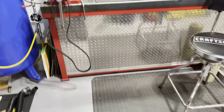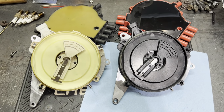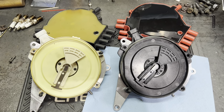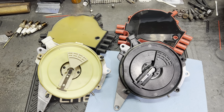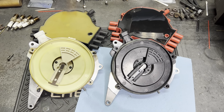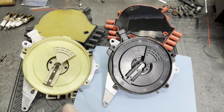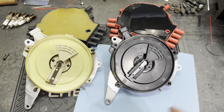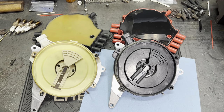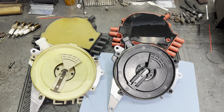Let's go over to the distributors. The stock one is on the left, the new MostPlus bought on Amazon is on the right. The only reason I replaced the original is because of the screws — it was just going to be a pain. But unbeknownst to me, it's just not that simple with these LT1s.